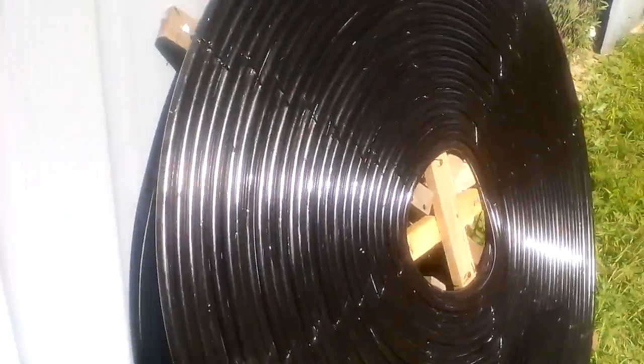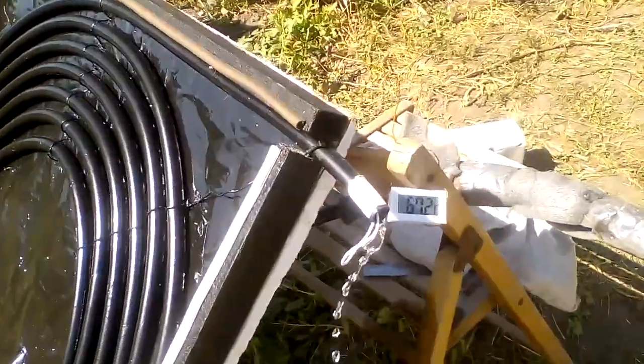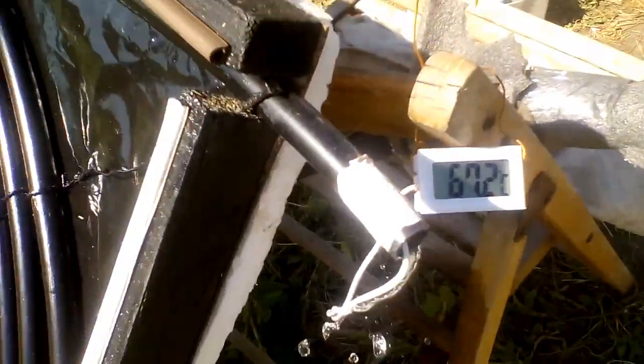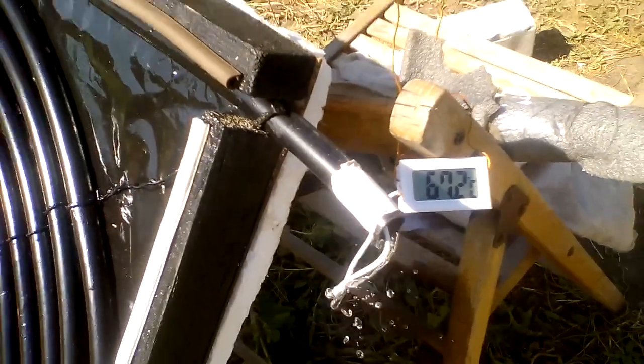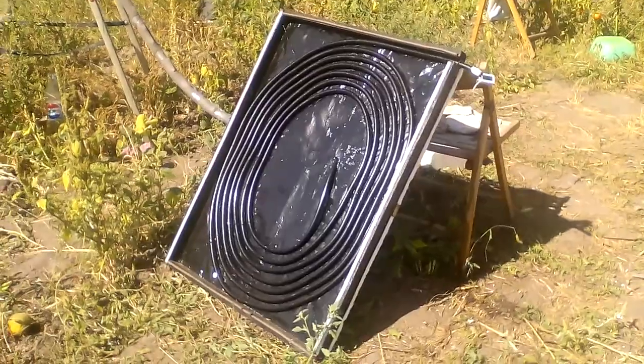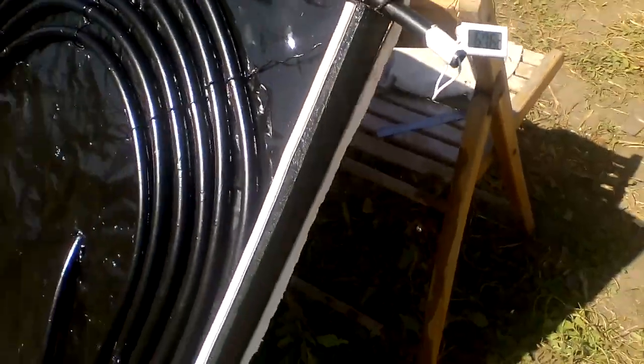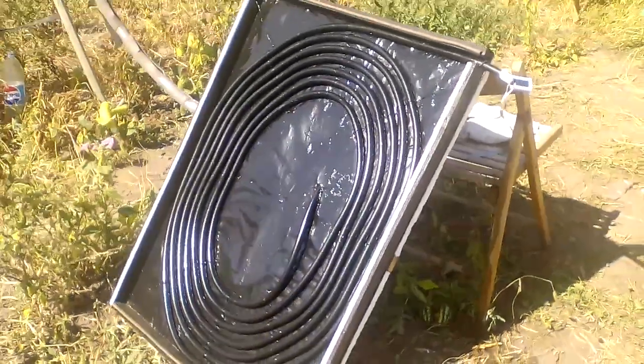Unfortunately, these collectors have a big disadvantage, which will now be demonstrated by one of my experiments. This temperature — 67 degrees Celsius — is the maximum to which solar energy can heat the water inside the black pipes. That was in the summer, but in windy conditions the temperature of the water will be much lower, about 30 degrees Celsius above the ambient temperature.